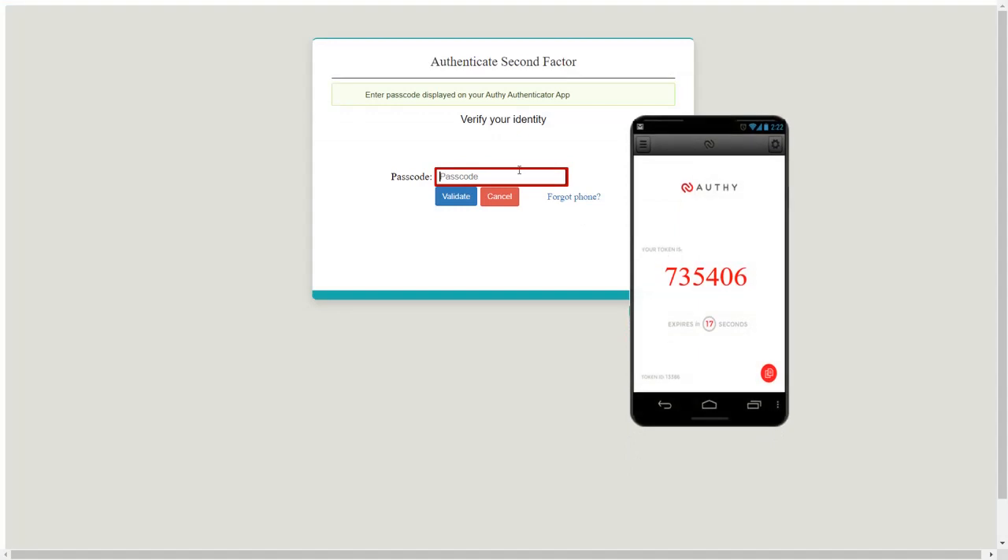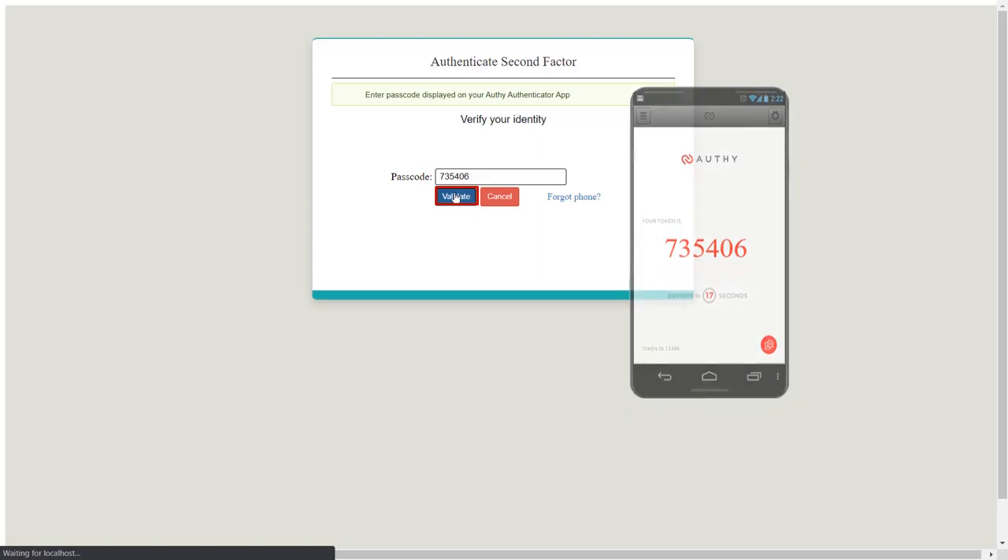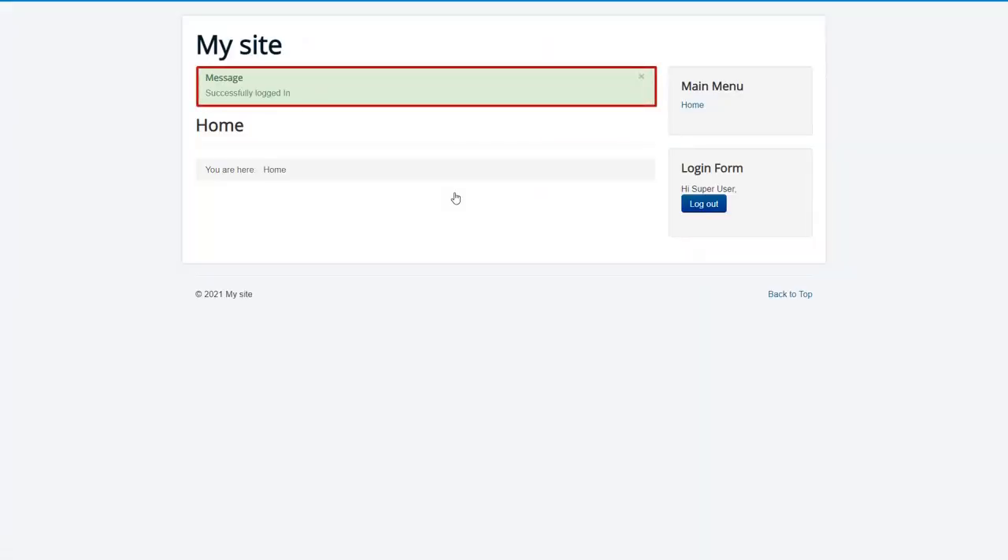Enter the passcode from the Authenticator app. Then click on the Validate button. You have successfully logged in.